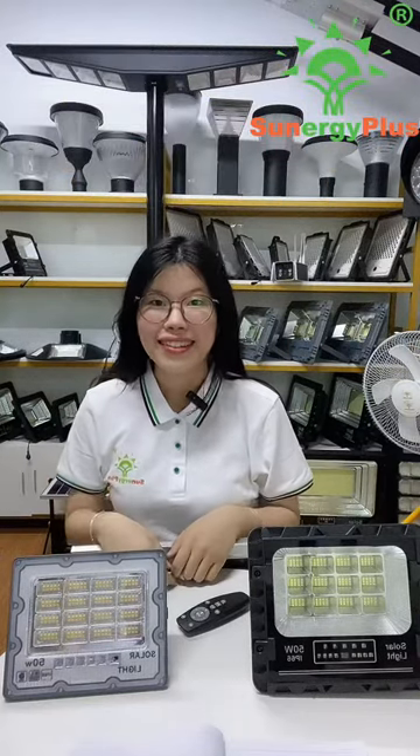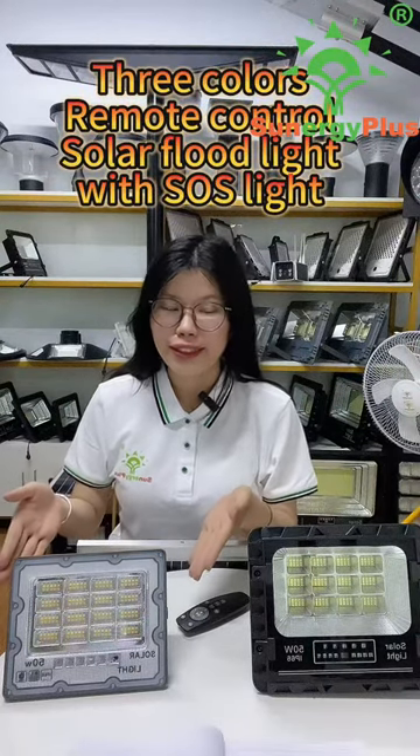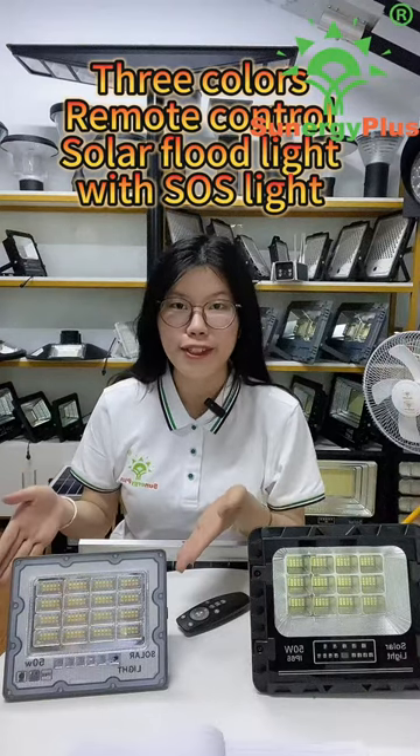Hi everyone, this is Chenny from Life and Solar. Today I will introduce our new product for you. This is our 3 colors remote control solar floodlight with SOS light.